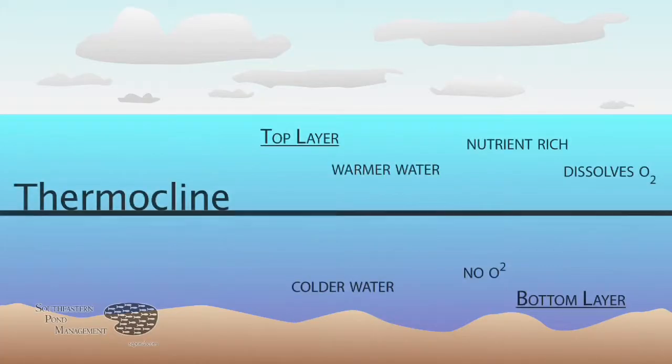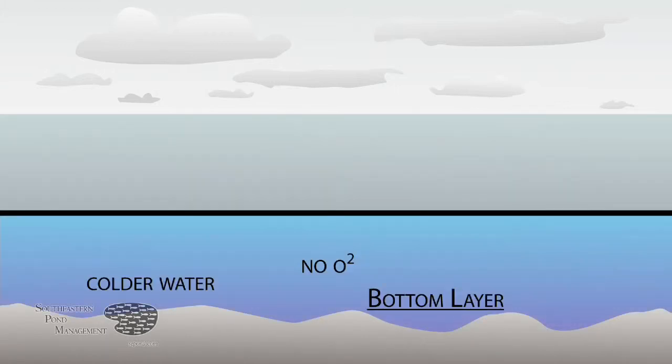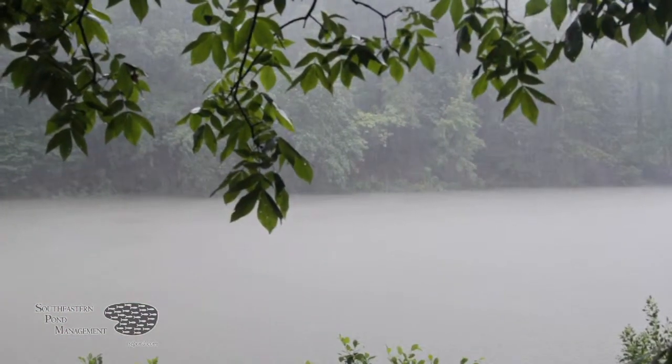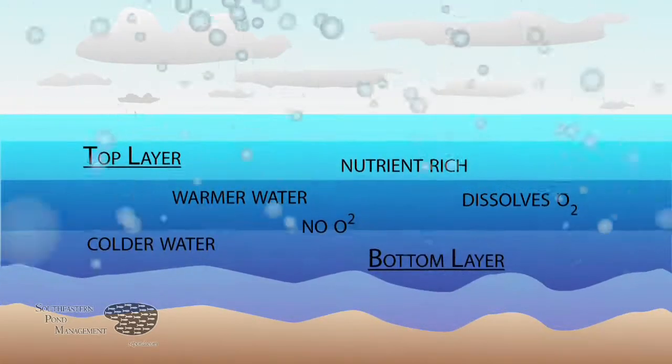Nearly all ponds and lakes stratify throughout the summer. In these ponds, the top layer of the water column is much warmer and contains most of the nutrients and dissolved oxygen. The bottom layer of your pond is colder and virtually has no oxygen. Occasionally in the summertime, weather conditions such as big rain events can dump a bunch of cold rain onto your lake, causing those layers to mix and causing your lake to turn over.